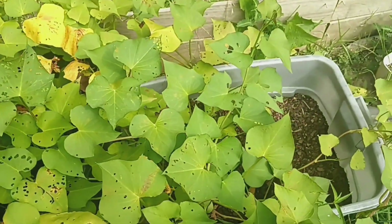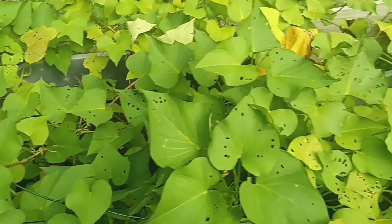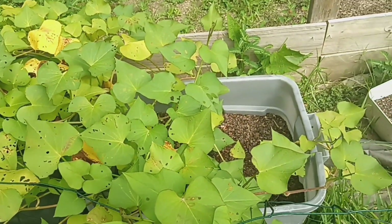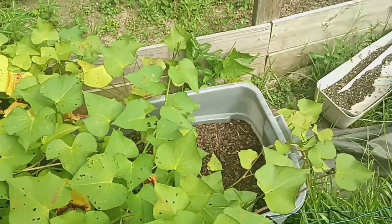These are my sweet potatoes that I have planted in my containers here. It looks like some of the vines are dying back. I'm not for sure if they're ready to be harvested, but I'm just gonna keep an eye on them.